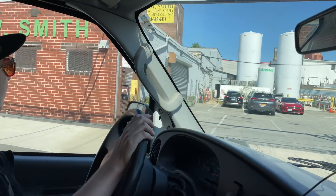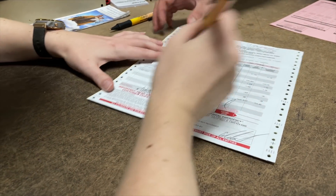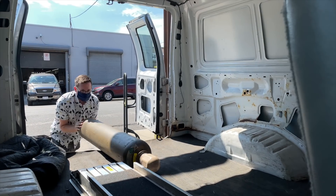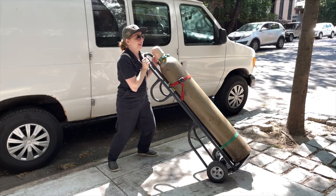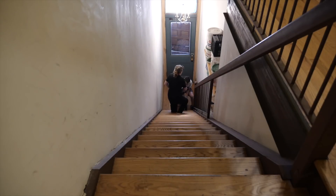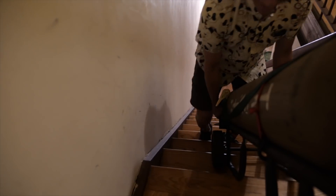We drove the van over to our local welding supply shop to pick up the tank, which although called a 50-pound tank, that's just the weight of the gas inside. The full tank weighs 160 pounds. Look at how big that tank is. By far the hardest part of this project was slugging it up the stairs to Becky's apartment. At least it'll be about one-third lighter when it's empty, and she'll be going down the stairs, which may be easier.